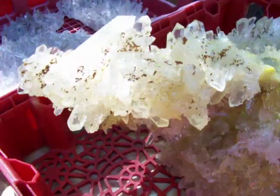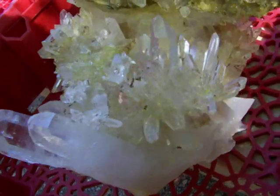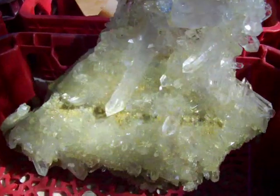This part here is yellow because it's still being cleaned. You can see a natural fracture right there. We will be gluing this one back on with epoxy because it makes it a cluster.